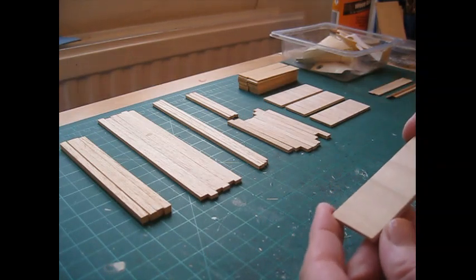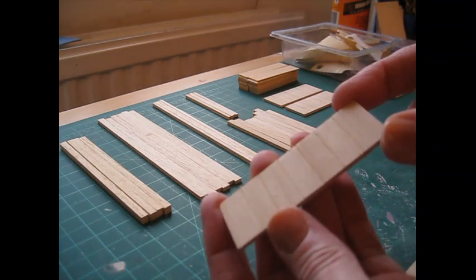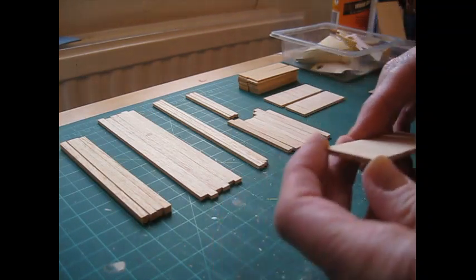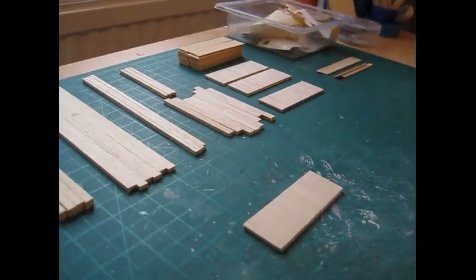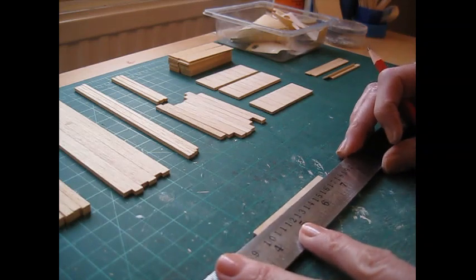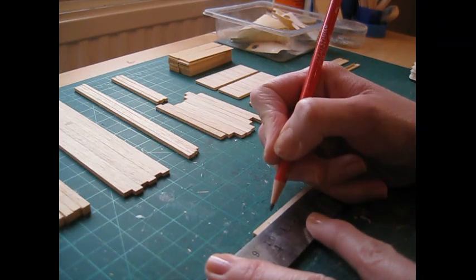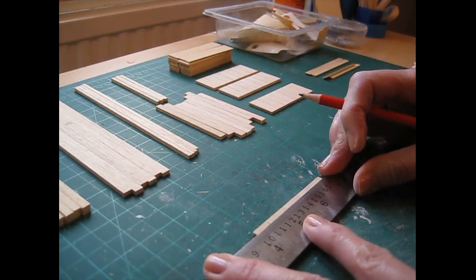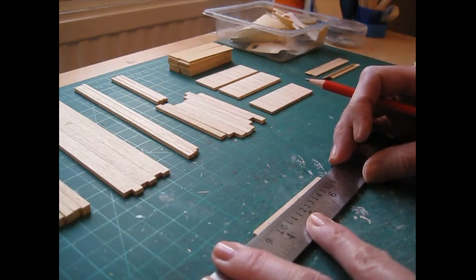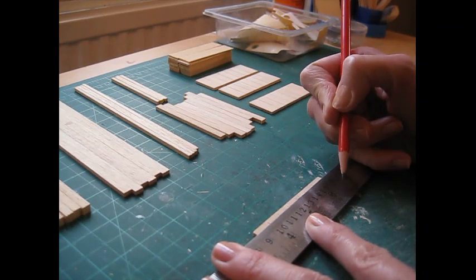We're going to begin by preparing the head and footboards. We're going to score grooves down each piece, which is why I advise cutting so that the grain runs in the direction of the shortest edge, as you can't score grooves in the opposite direction to the grain. Begin by marking the piece up. Because we haven't got a divisible length, start the first groove at 12 millimetres — that's 15/32 of an inch — and then go along in 10 millimetre increments, which is 25/64 of an inch.